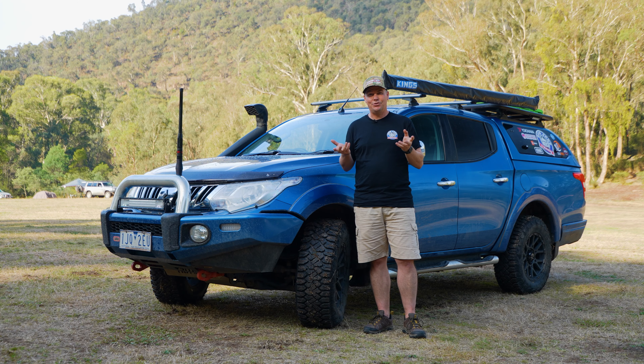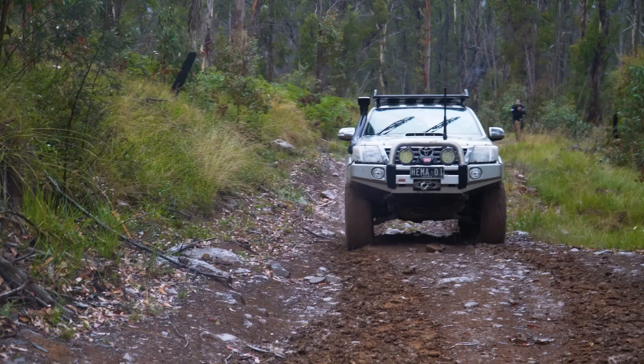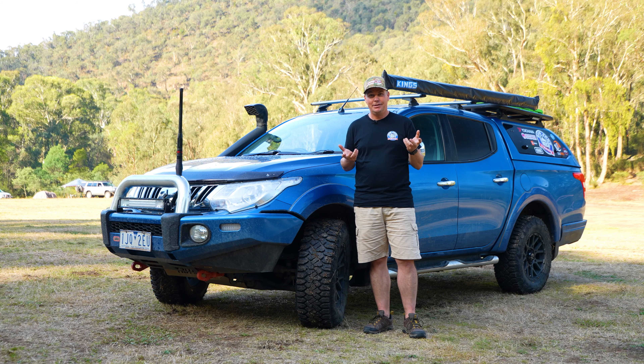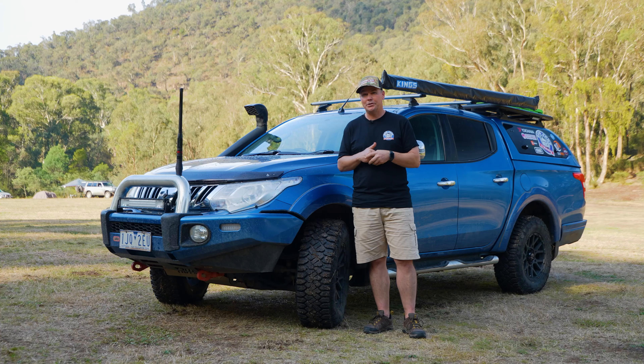An interesting thing in the Vic High Country is we had a slight bit of drizzle, roughly 20 minutes worth, that completely turned the one track we were on into mud. So we've even had the opportunity to test them in some really slick mud and they performed well — never got bogged, never got stuck.